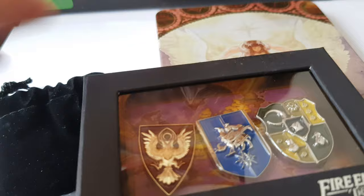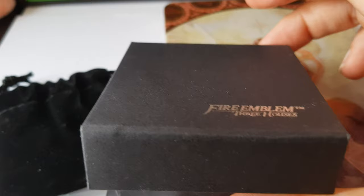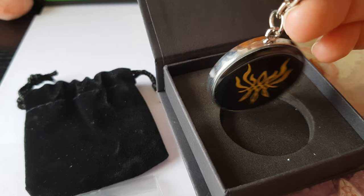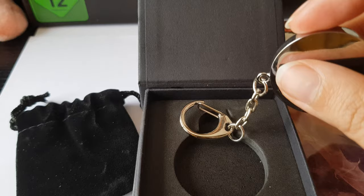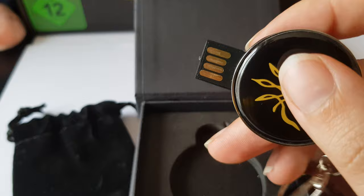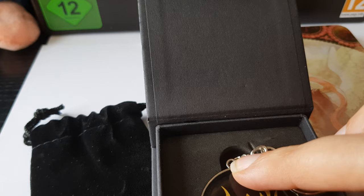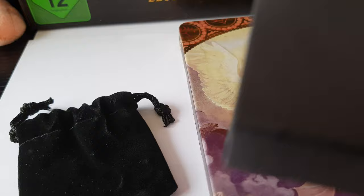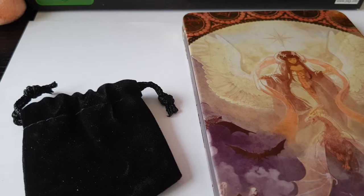And you have a special little box with a customize — I think it's a special one. You have a new USB key here — you can see it's really nice because it's a reward which has a good utility. And the most important thing I will show you is the art book.